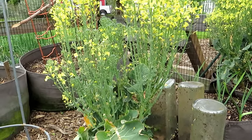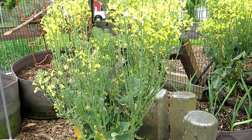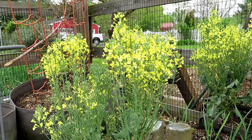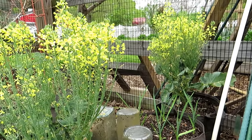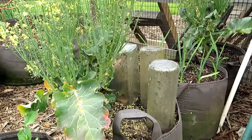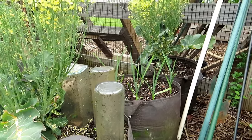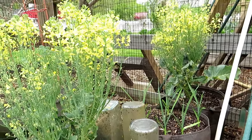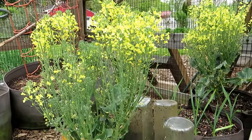Bolting is the process by which the nice tight crown of broccoli begins to expand, flower, and produce seed. The main reason this happens is not because of the ambient temperature — it's about soil temperature. When the soil temperature gets over 75 degrees Fahrenheit for a prolonged period, it sends the signal to your brassicas — your cauliflower, your broccoli — to begin to form flowers and produce seed pods.